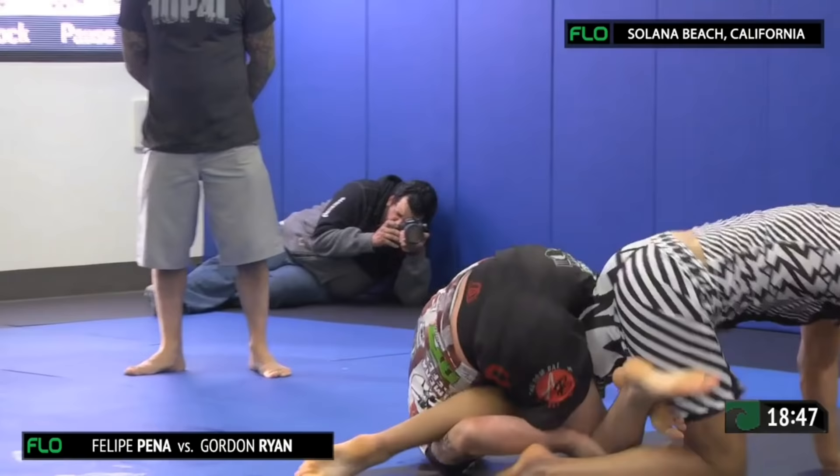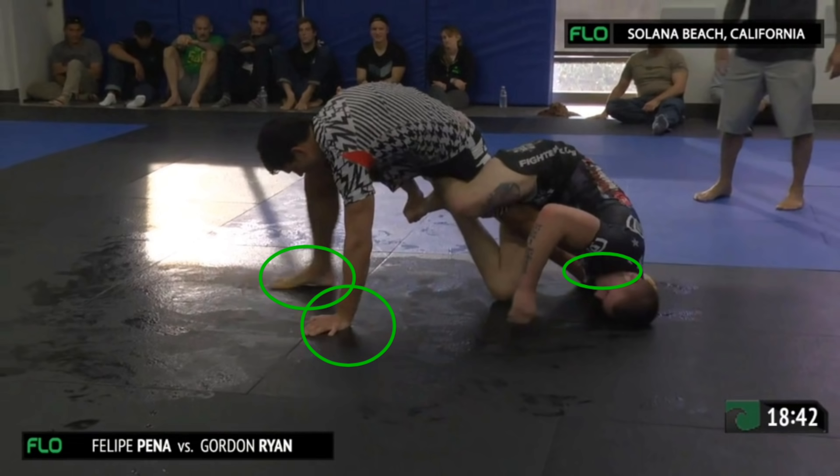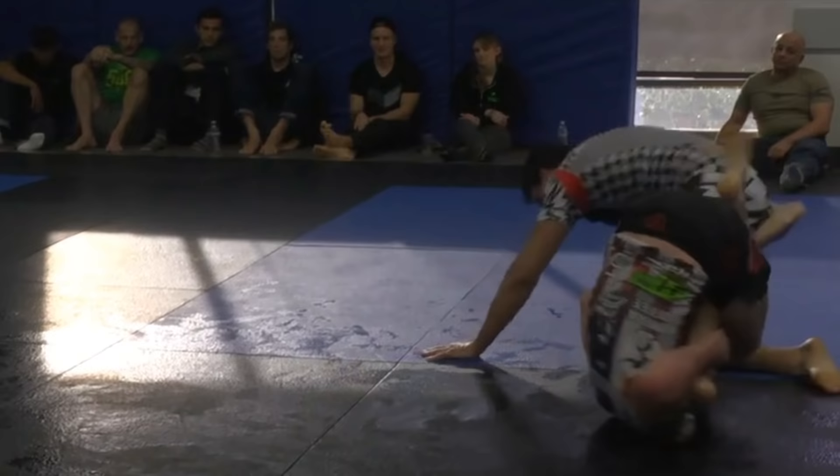Hey guys, today I'm breaking down the technique that Felipe Pena used to counter the 411 in his two matches against Gordon Ryan at the super fight and ADCC. The first thing that he does is he builds the base the best that he can, usually with a tripod of both his feet and his one arm. His other arm is going to be used for trying to strip control of the hip that Gordon has on him, so he's going to have the most mobility possible.